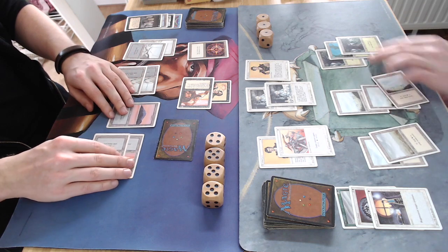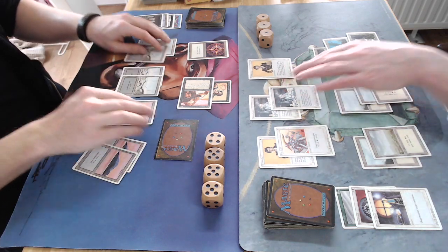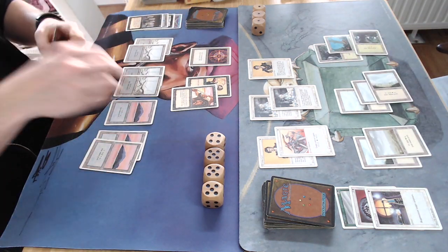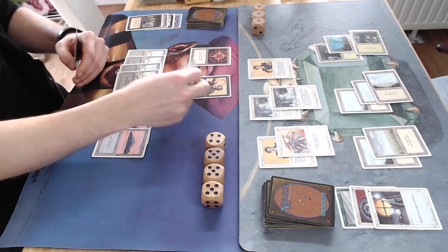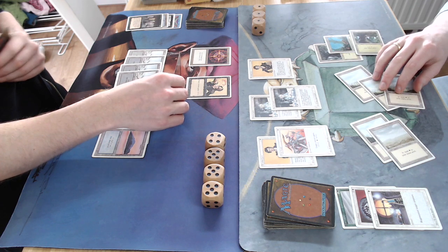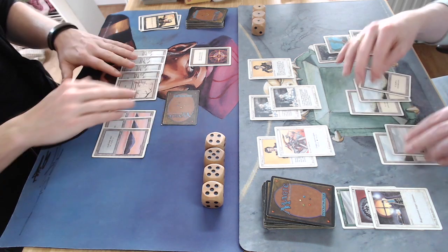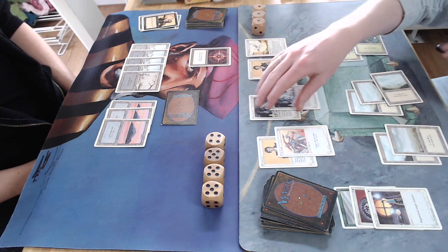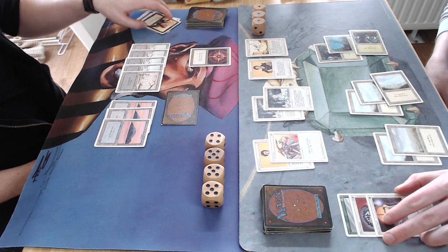I think I shouldn't have attacked with both actually — probably did that wanting to kill one of his creatures. It kind of backfired with the Death Ward regenerating the Benalish Hero, and there's another Samite Healer. Can my opponent actually stabilize here? If I can find a flyer I can fly over the defenses — another Phantasmal Forces would be helpful, I believe I have three in the main.